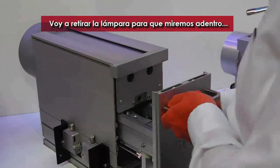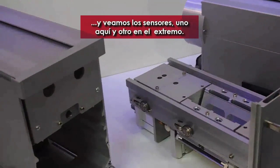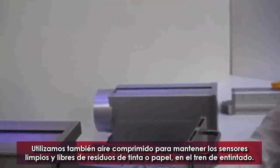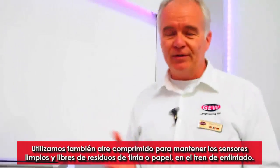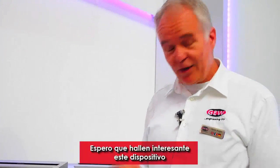I'll take the lamp out so we can have a look inside. Here are the sensors — one here and another one at the other end. We also use compressed air simply to keep the sensor clean and free from any ink dust, paper residues, or whatever may be in the chamber. I hope you find this interesting.